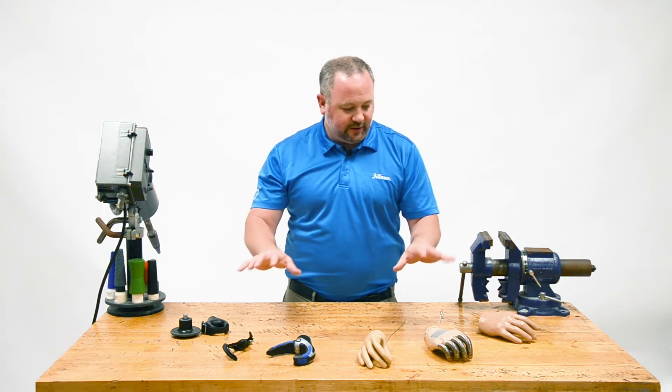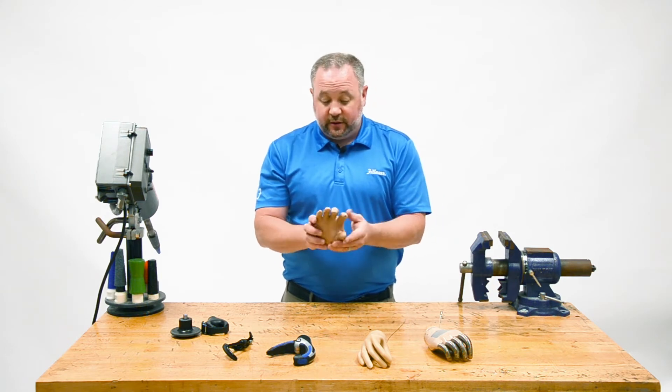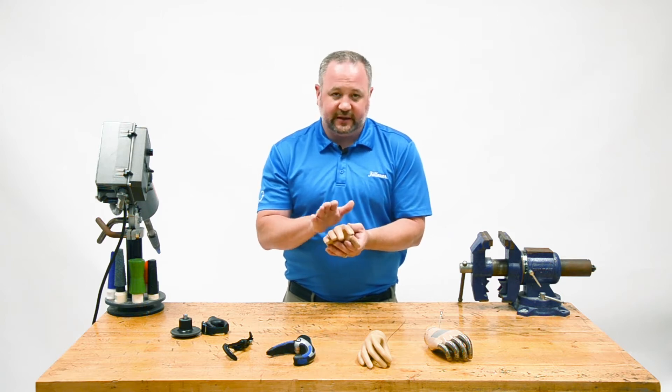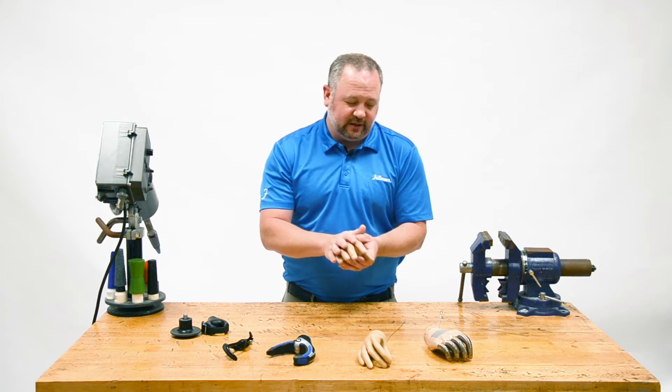Just so you know what's out there as far as body power: we have passive hands, which are a really good option for those people who are looking for something that's cosmetic. We'll talk in detail about how to select not only the hand but the gloves so that you get the appropriate size and color.